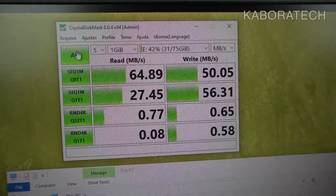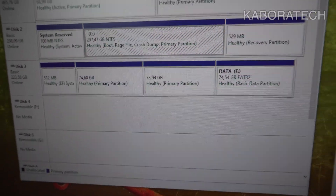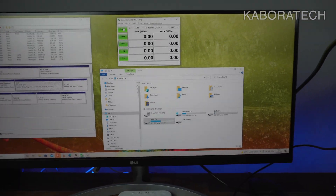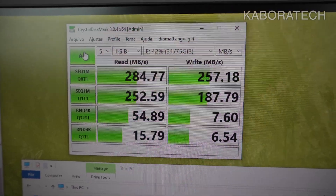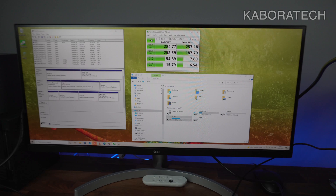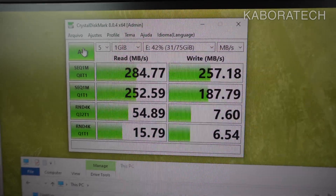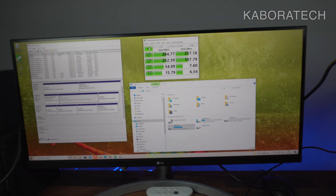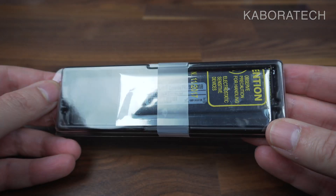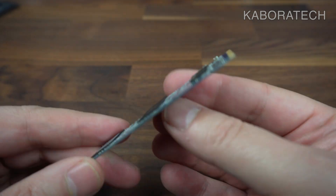The hard disk drive gave us around 64 MB/s read and 50 MB/s write — not really fast. Now for the M.2 SSD test, we get 284 MB/s read and 257 MB/s write. If you still haven't moved your operating system to an SSD, you should do it — you will increase the speed of your computer like you've never seen before.